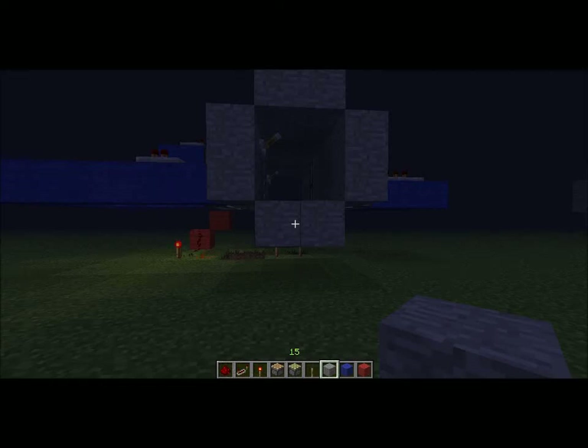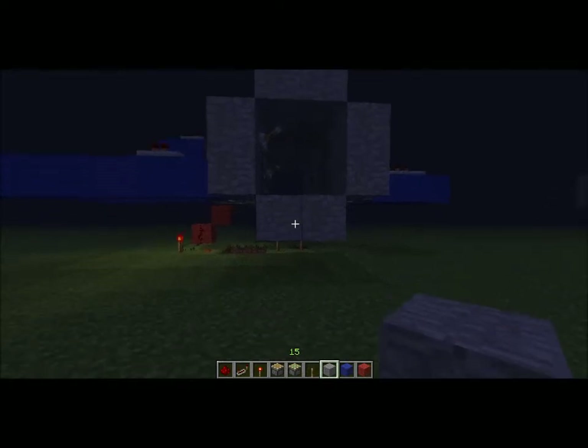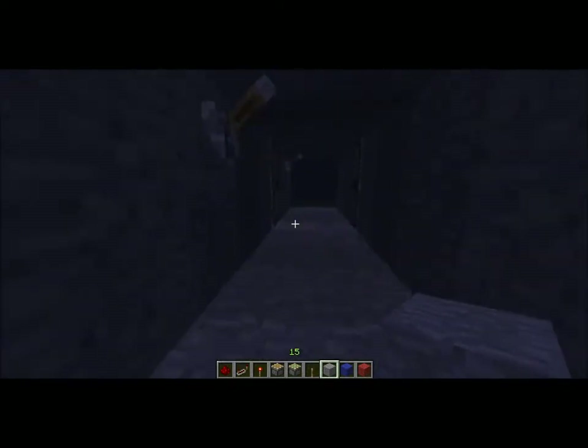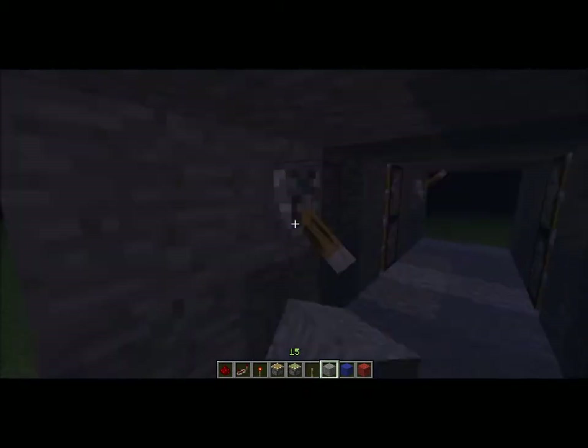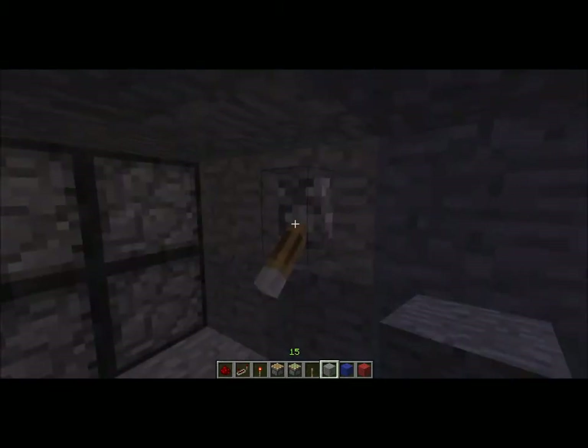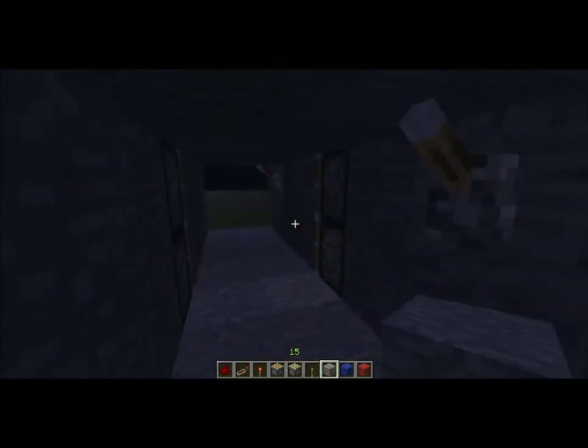Hello once again YouTube, this is CapCob8 with another redstone tutorial. Today I will be showing you how to make a 2x2 piston door, such as this one here, with the lever outside and the lever on the inside, which will also act as a lock for the outside lever.